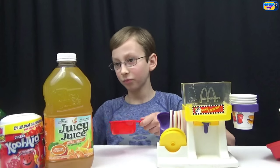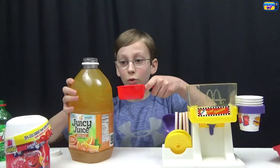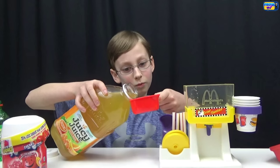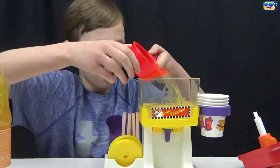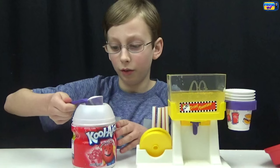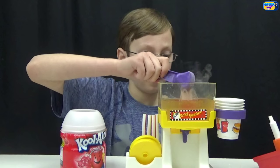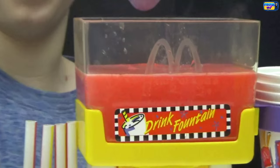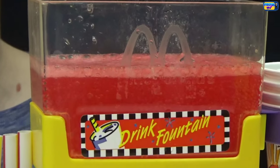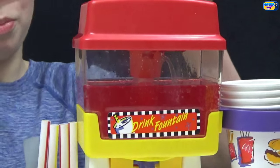Now let's add our orange juice — another six ounces of orange juice. Then we take the scooper and add one large scoop of cherry Kool-Aid sweetened mix and put it in. Oh, that looks good! Now we put the top back on.